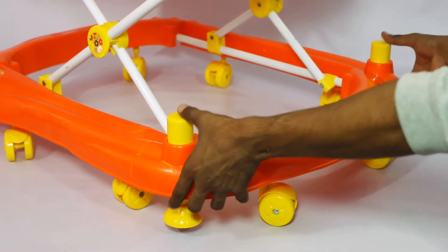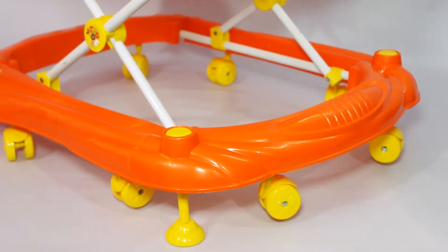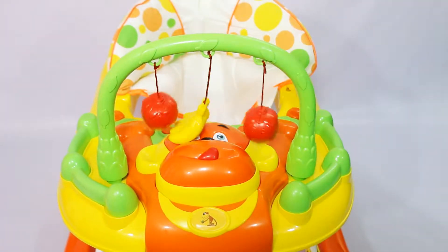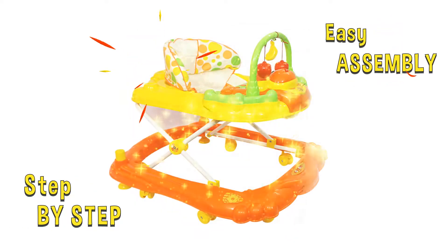This multifunctional sturdy walker also comes with a stopper and a few finishing touches. The walker is now ready for your baby.